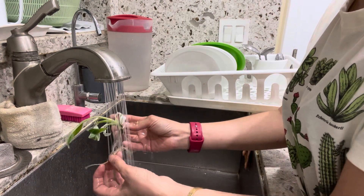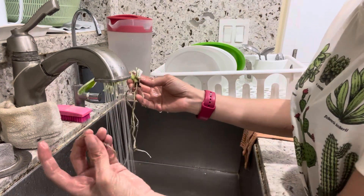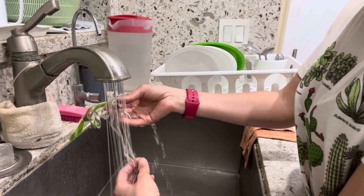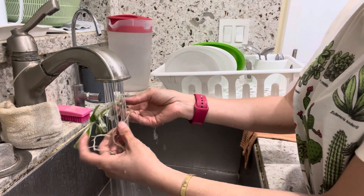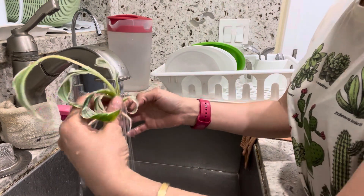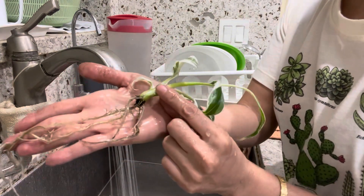Make sure you handle it gently — some of the roots might come off, don't worry about it. Make sure there's no gel left.